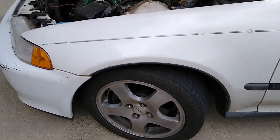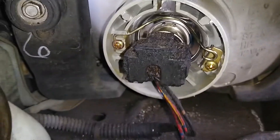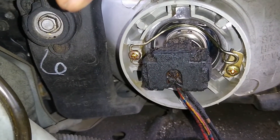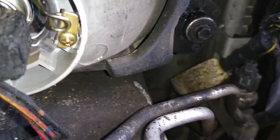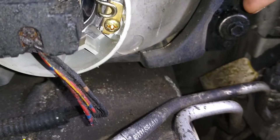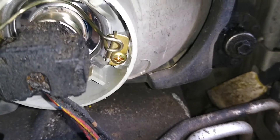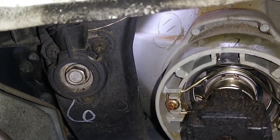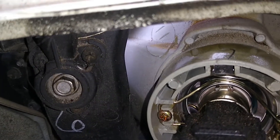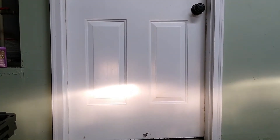This is the driver's side of the Civic and I'm going to point out where the adjustment screws for the headlight aim are. This screw to the left adjusts the headlight left or right, and this screw on the right side of the bulb adjusts the headlight up or down. On the up/down screw, counterclockwise adjusts it up and clockwise adjusts the aim down. On the left/right screw, counterclockwise adjusts it to the right and clockwise adjusts it to the left.